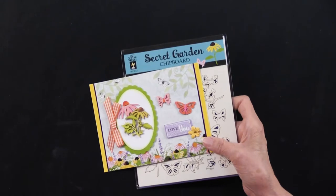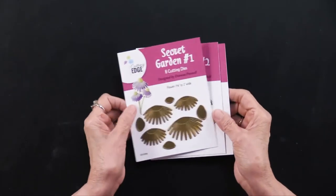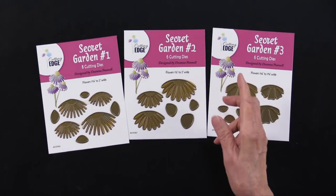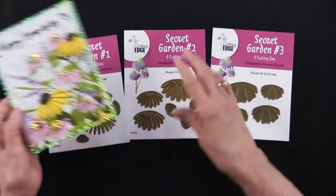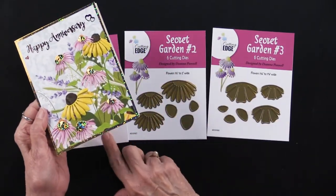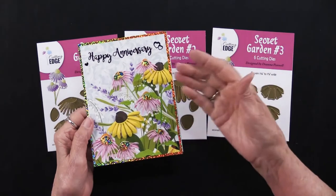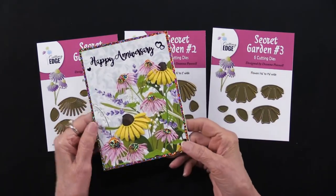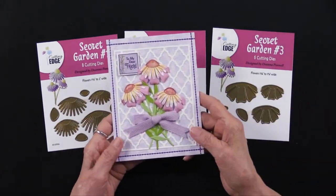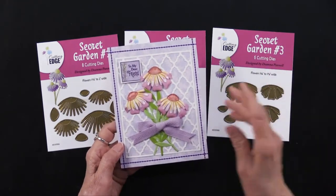We also did some other things with Secret Garden. We work with Deanna Pinnell and she designed some cutting dies — there are three of them: Secret Garden one, two, and three. You can use them separately — this project uses numbers one and two, shaped right over the papers to give a nice depth — or you can layer all three together as done here. And that's also using the papers from the Secret Garden, of course.